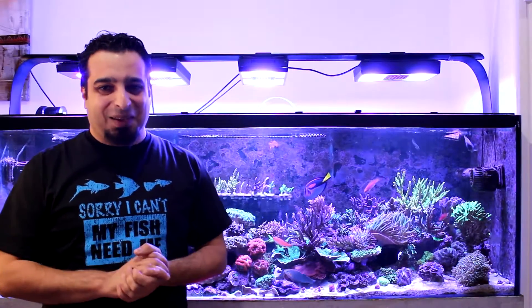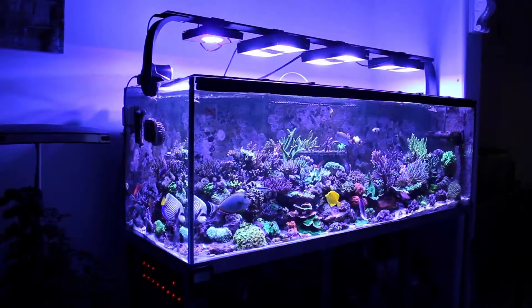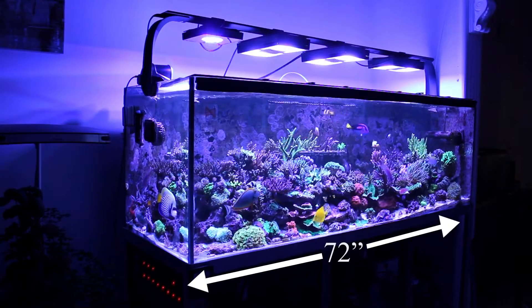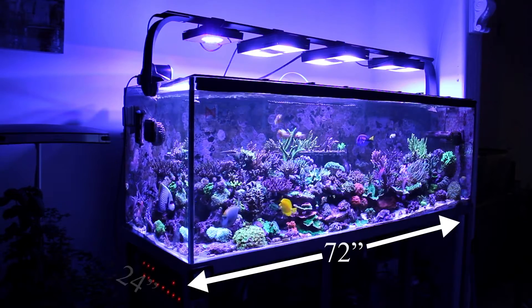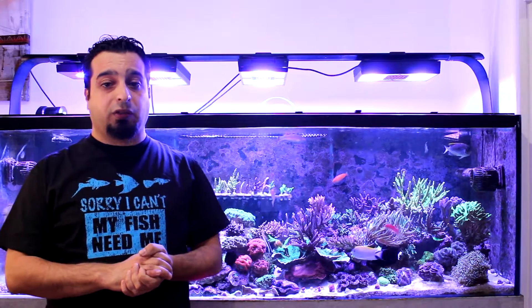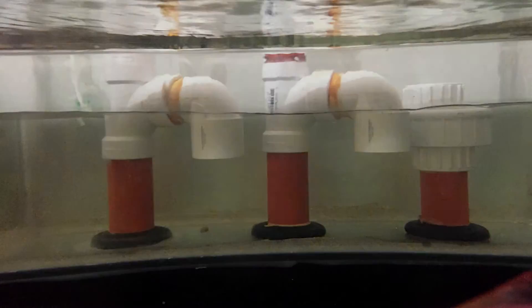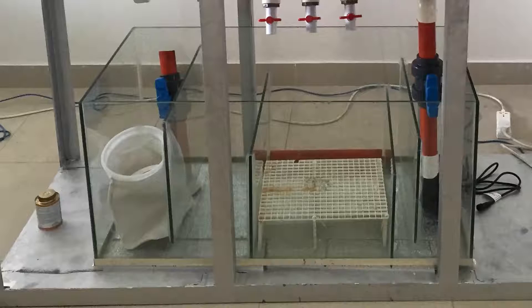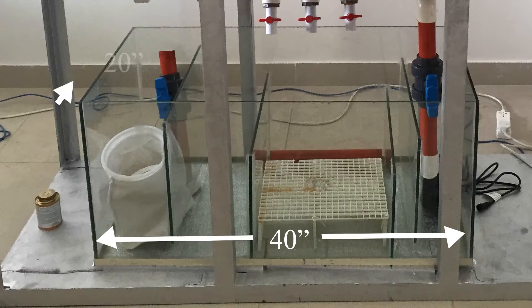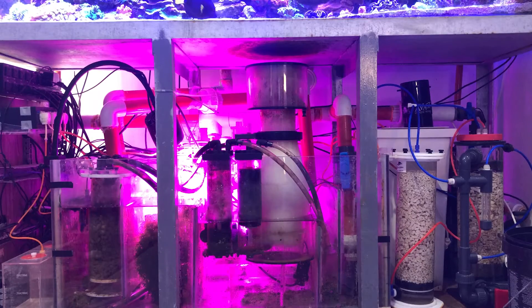Now let's talk about my tank. The tank was built here in Saudi Arabia. It is a 180 gallon glass tank. The dimensions are 72 inches long by 24 inches for both width and height. It has an external overflow box with a Herbie-style overflow made with one and a half inch PVC. The sump is 60 gallons with dimensions of 40 inches long, 20 inches wide, and 19 inches tall. It contains all the filtration needed.